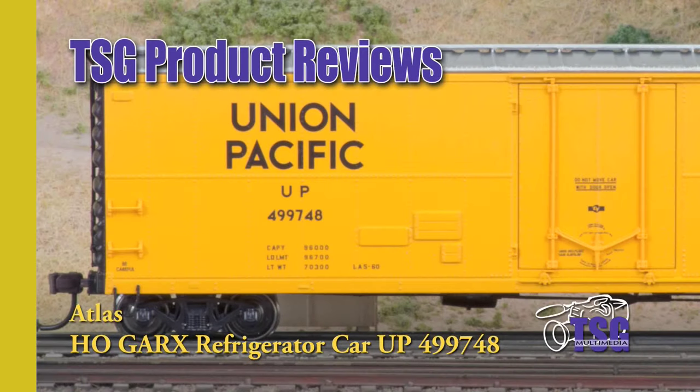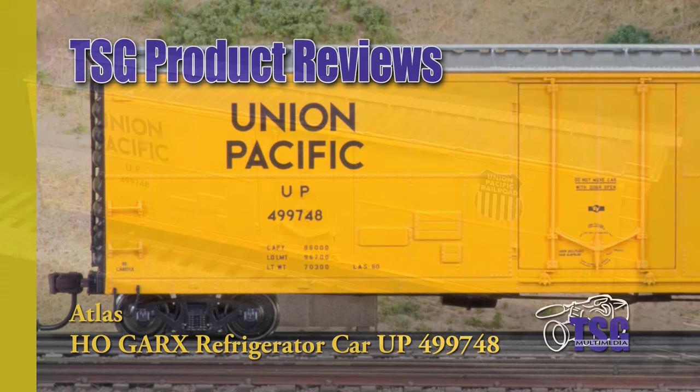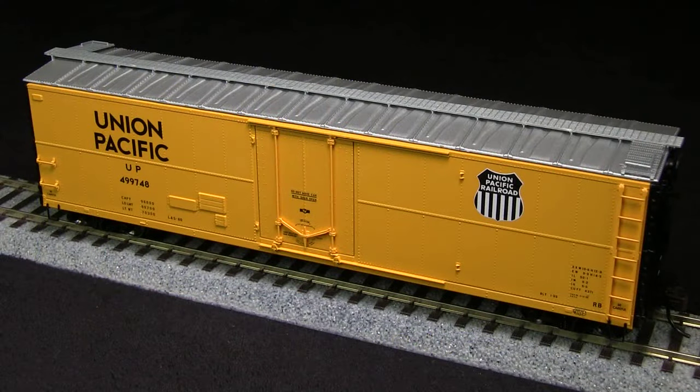Hi, this is Dan Cordopassi of TSG Multimedia, and today I'm reviewing an HO scale 50-foot GARX refrigerator car from Atlas. These cars were produced in the 1950s. This car has a stencil date of 1960, so it would probably be appropriate for any 1960-era layout.